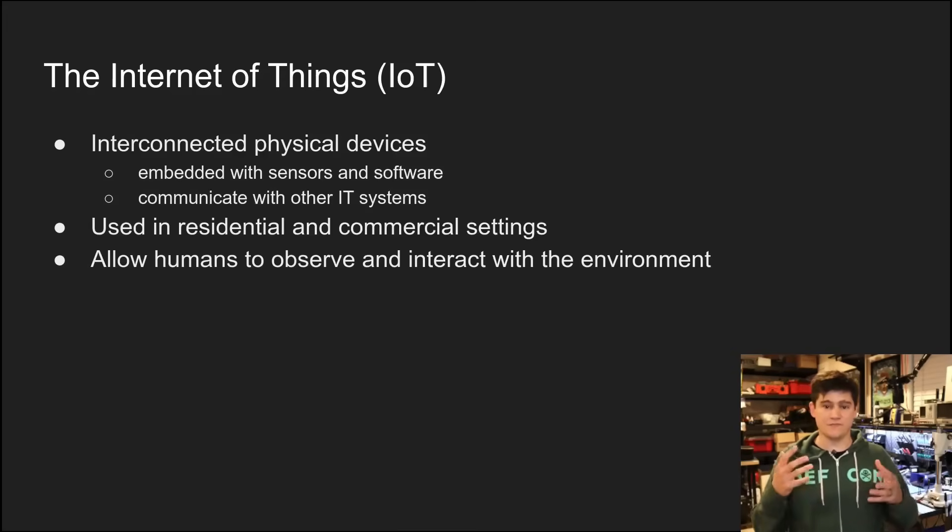These devices are oftentimes deployed into residential and commercial settings. You might go on Amazon and personally buy some kind of IoT device and connect it to your Wi-Fi at home. We do a lot of videos on this channel about digging into those devices, but these devices are now starting to get connected into more serious situations: commercial settings, industrial and military settings.